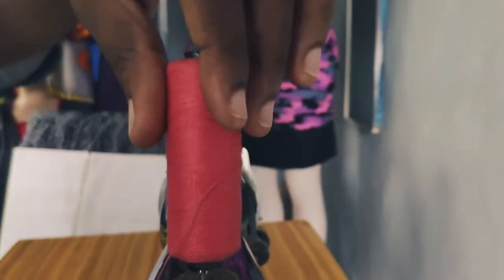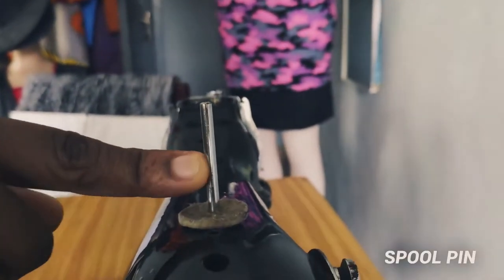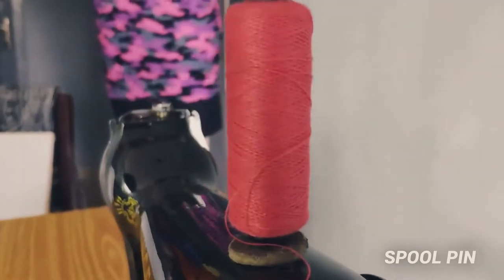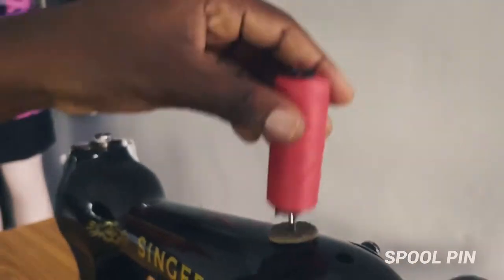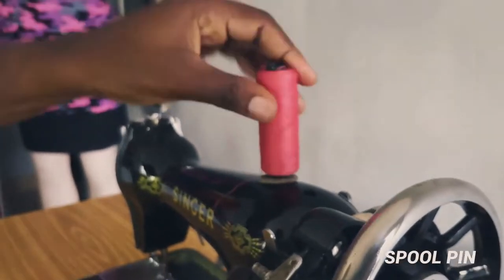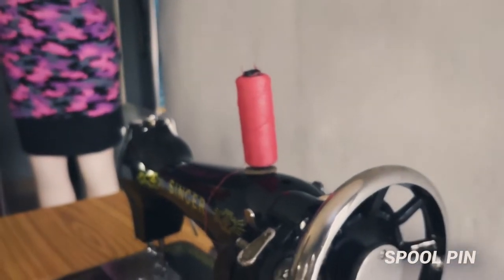Spool pin — this is what we call the spool pin. It's the part that houses the thread, the part where you put your thread on before you start to sew. The spool pin helps you to be able to fit your thread in place.